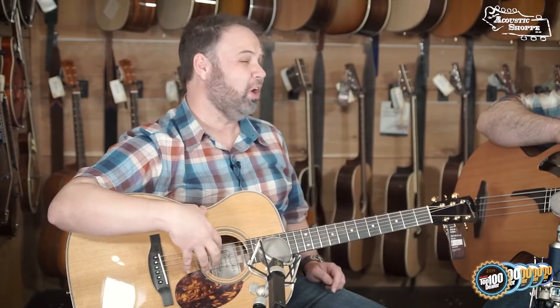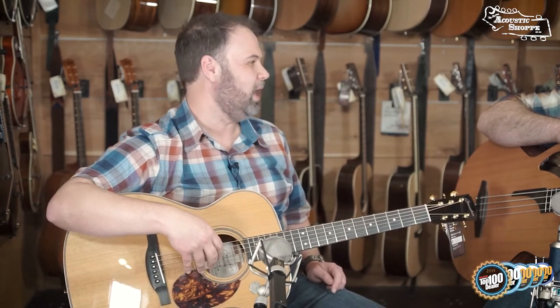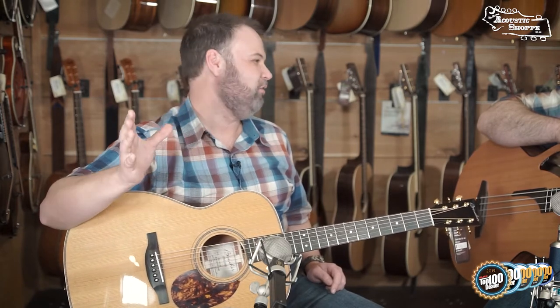Right now I've got two in stock and they are probably two of the most played guitars in the shop. This guitar I am falling in love with. I have never played a more balanced and responsive OM guitar in my life. It just seems to respond to everything that I want to do with it. It's the biggest little guitar we have in here.